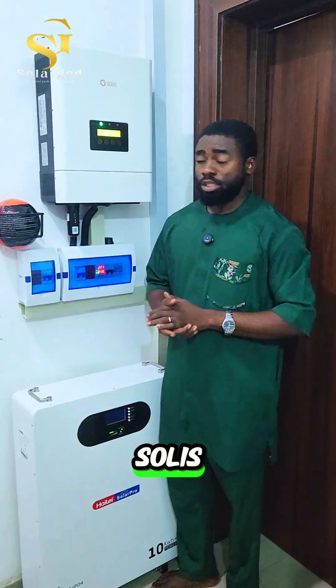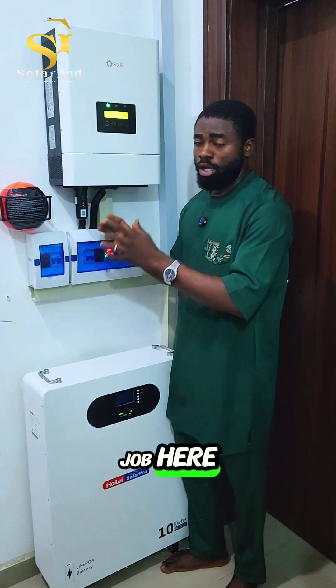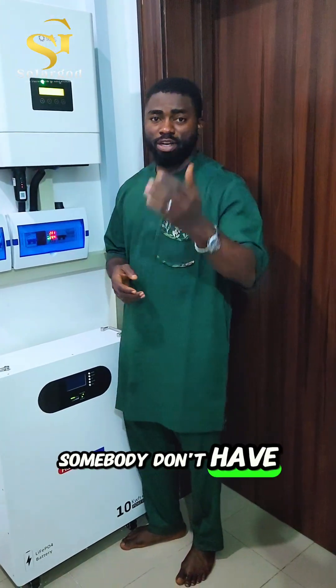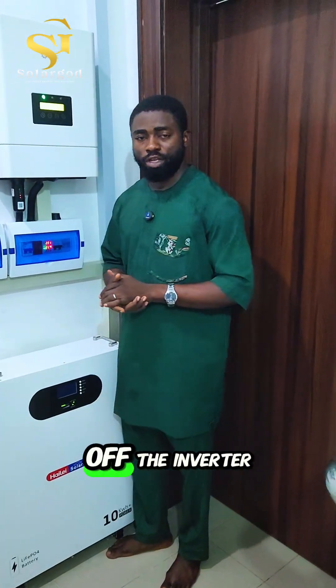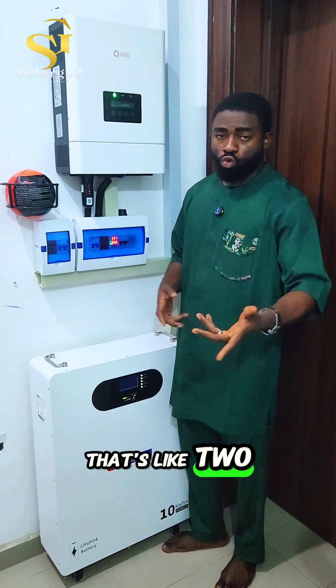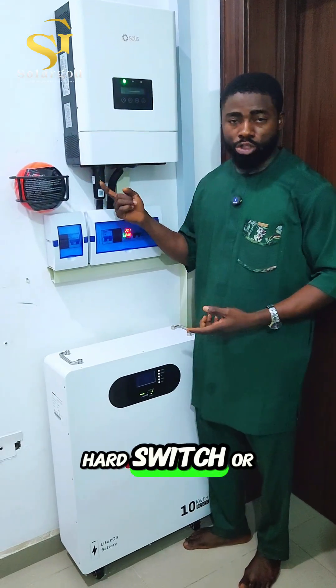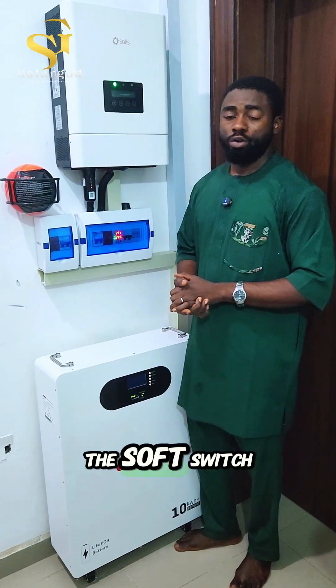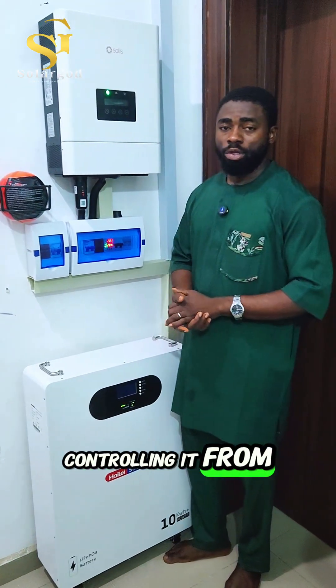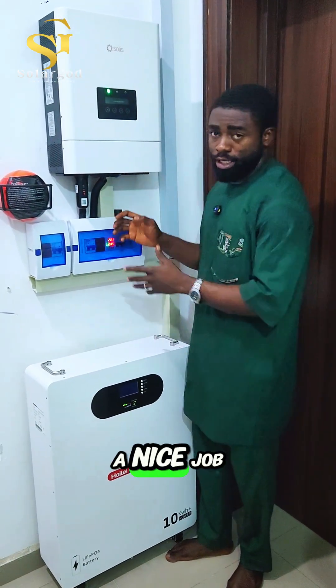I'll also suggest to Solis — you guys have done a good job here — but I'd suggest adding a press-button switch, so that if somebody doesn't have access to their phone, they can easily turn the inverter off or on using that physical button. That gives you two-way control: either through a hard switch or through the soft switch on the app.